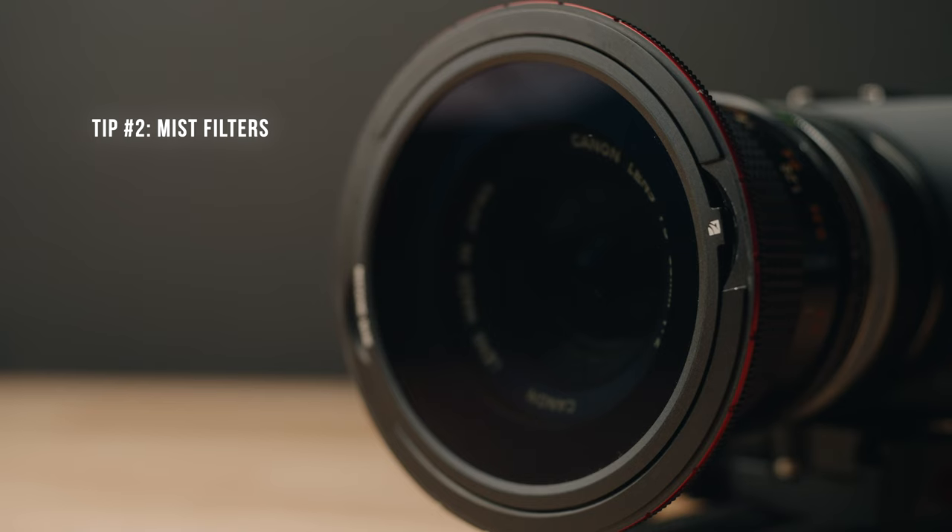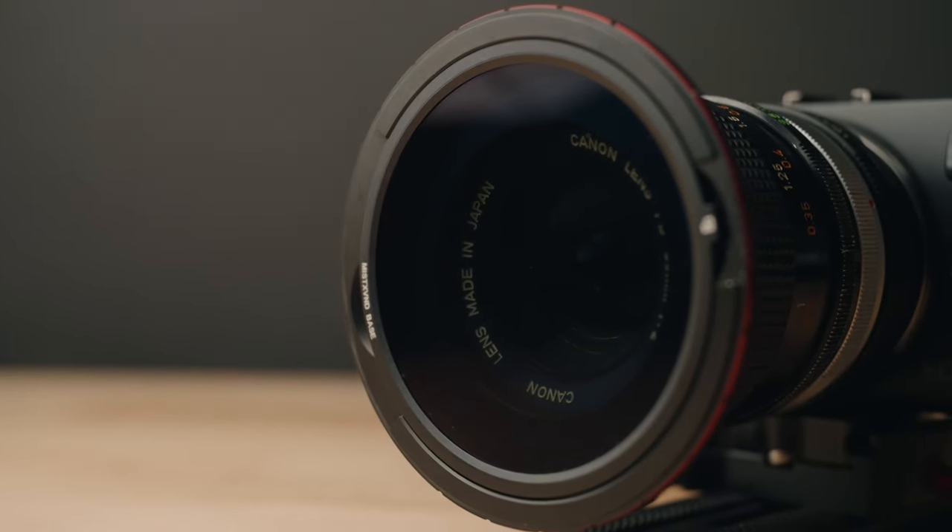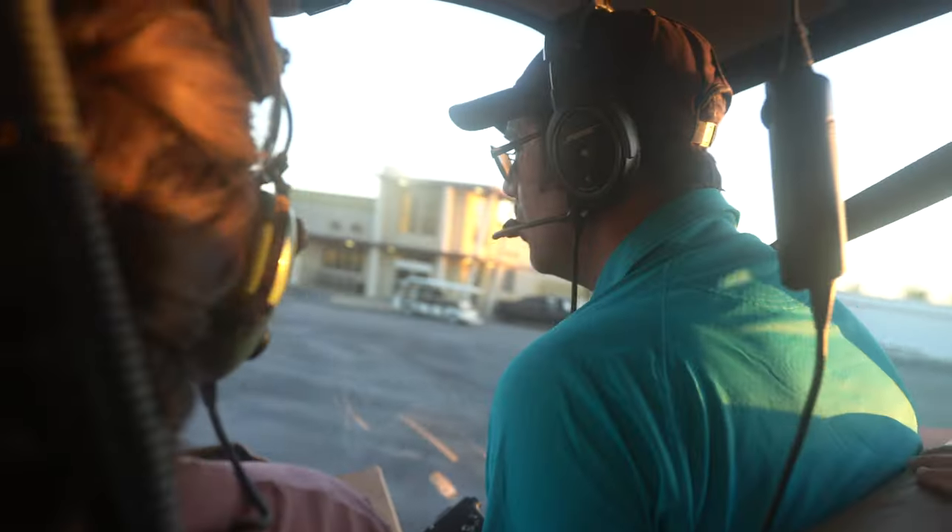Tip number two is to use a mist filter. There are a bunch of different types — the Tiffin Black Pro Mist is the most popular, and there are other brands that make their own versions. I'll link the Tiffin Black Pro Mist below, as well as the one I use, which is the Freewell Variable ND Mist Package. It's an awesome all-in-one package with a mist filter built in.